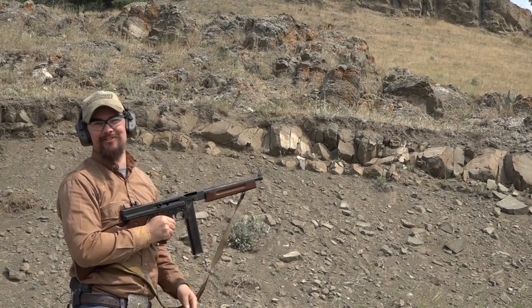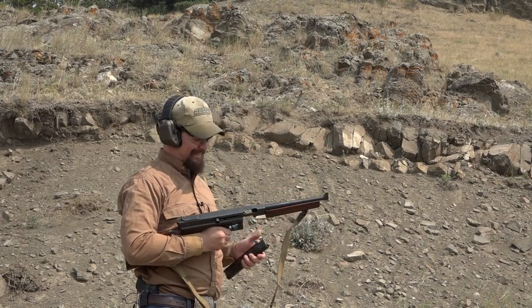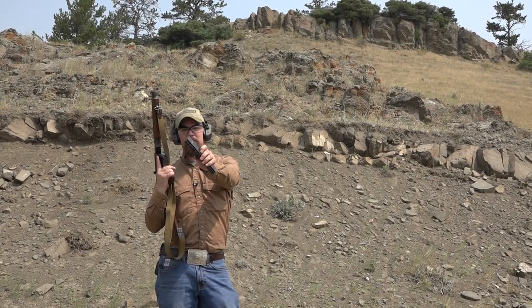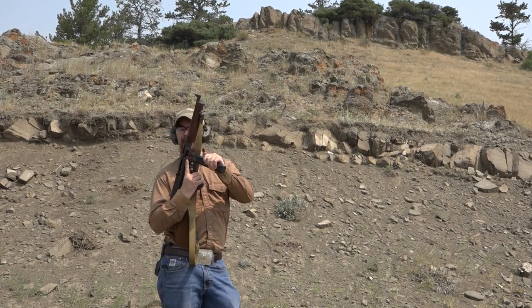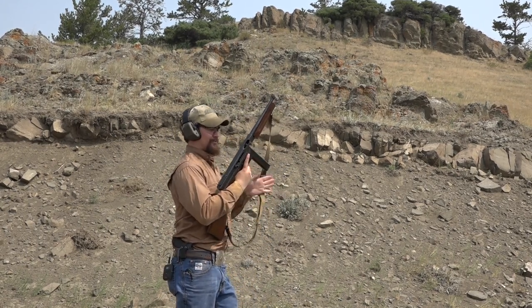That is too much fun — everybody has that look on their face after they shoot a Thompson. Mike handed me some cast bullets loaded in a magazine, so we're going to try those out. Because honestly, that's too much fun — you can't just shoot one magazine.